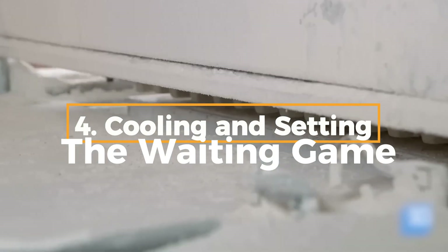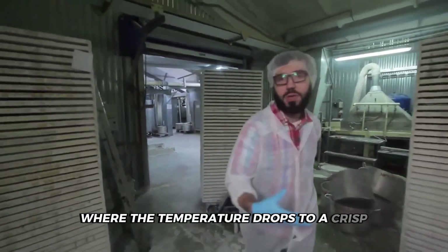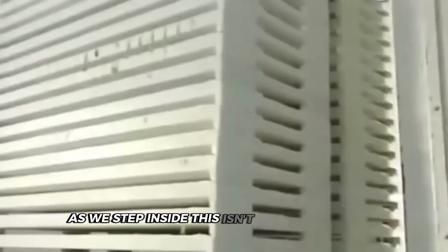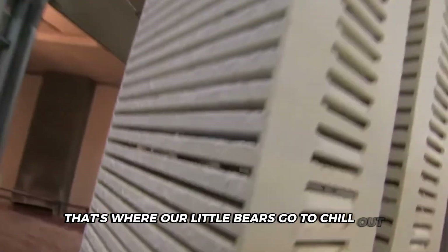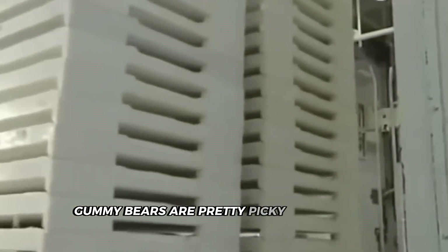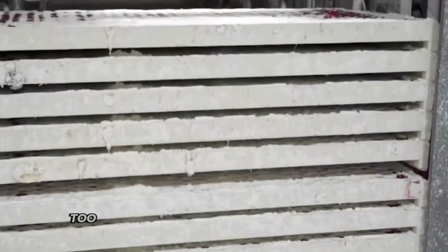Now prepare for the most critical phase where chemistry meets timing. We're entering the cooling room, where the temperature drops to a crisp 65 degrees Fahrenheit. This isn't just for comfort — it's where our gummy bears get their signature texture. Take a look at those large cooling chambers. Gummy bears are pretty picky about their temperature — too warm and they turn into a gooey mess, too cold and they become hard and brittle. We need to find that just-right temperature for delightfully chewy bears.